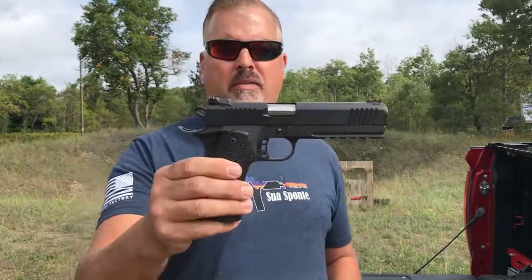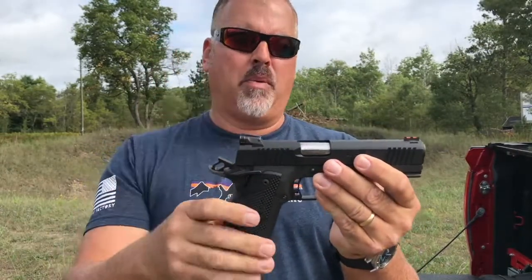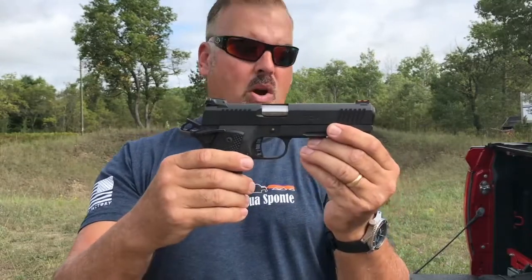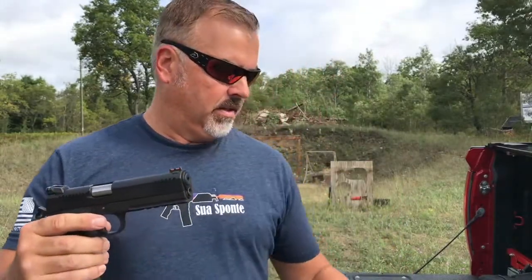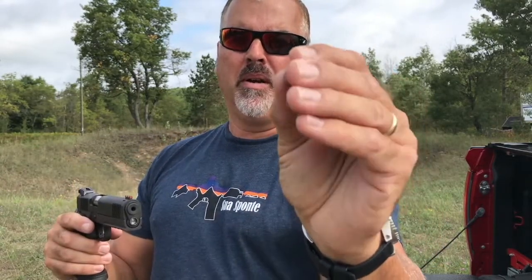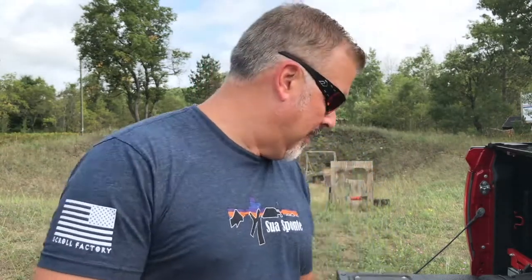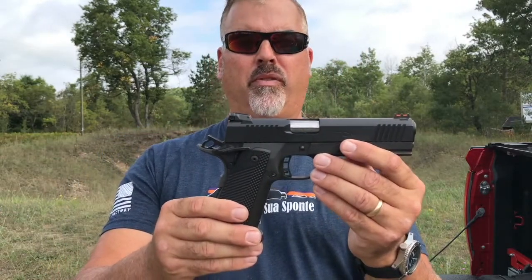Another beautiful day in northern Michigan and today I'm going to talk about the Rock Island Armory TCM Tac Ultra. It is a 1911-based pistol that has two different calibers. It has the 22 TCM cartridge, which is an Arms Core exclusive. It looks basically like a 9 millimeter but it's necked down to 22 caliber, and this baby comes out of the barrel at 2,000 feet per second — a lot like the FN 5.7. The nice thing about this gun is you end up with two pistols in one.